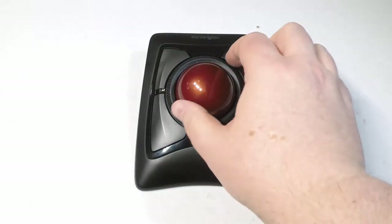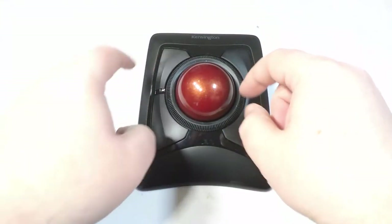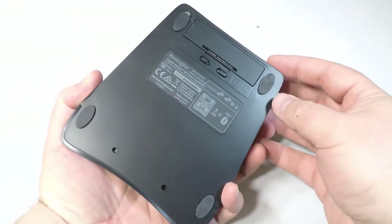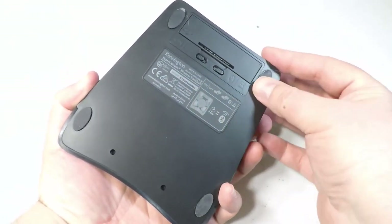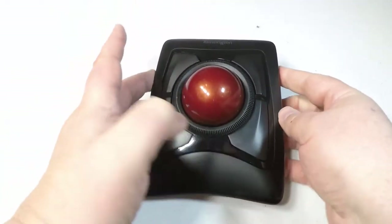The trackball works with software that lets you customize all four of the buttons and adjust the cursor speed. I really love the customization features — I set it up so it will cut, paste, and copy. It's also got DiamondEye optical tracking technology for premium cursor control and accuracy.